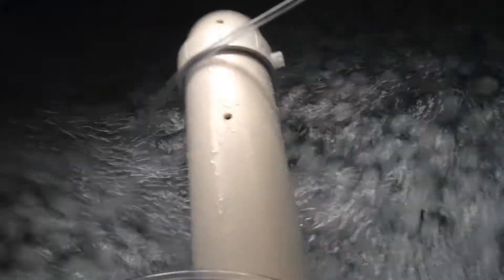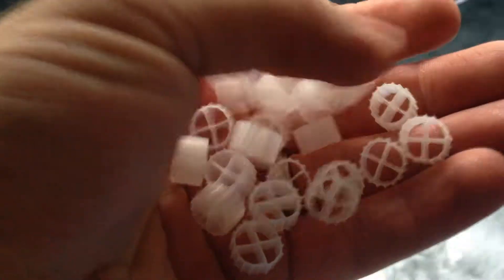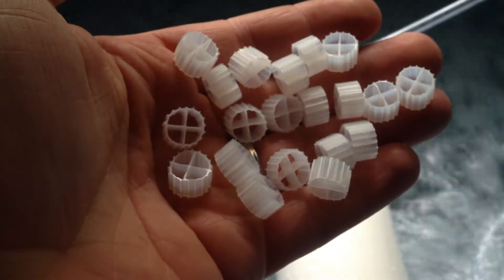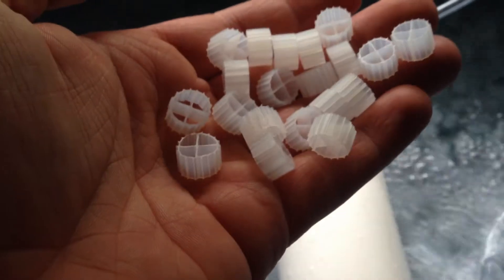I learned something interesting about it. Here's just a handful of what it looks like up close - it looks like these little wheels. The way it works is when it's tumbling around inside your tub with your air, these little wheels are constantly running into each other so that older, weaker bacteria will fall off and fall to the bottom of the filter tub. It's micron-sized stuff - you're not going to see a precipitation of dead bacteria in the bottom of your tub. But it makes new space for new bacteria to grow and thrive. So really high surface area and kind of a self-cleaning technology.